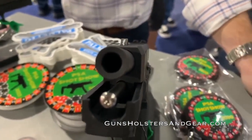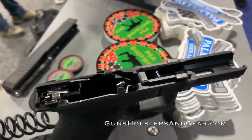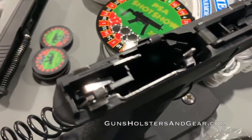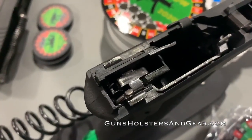Additional models will feature threaded barrels and optics-cut slides. Palmetto State Armory designed the PS9 with Glock Gen 3 compatibility in mind, so the gun should be reliable. I'll be buying one to test as soon as they become available.